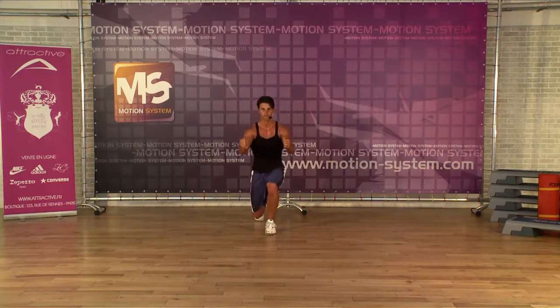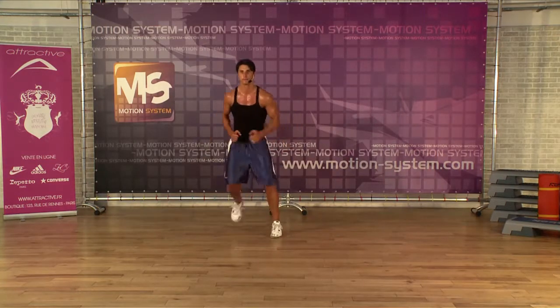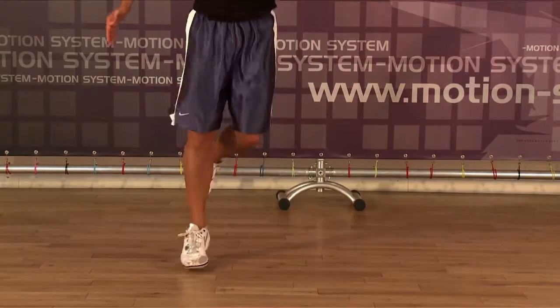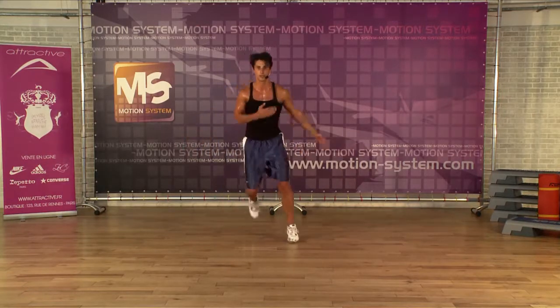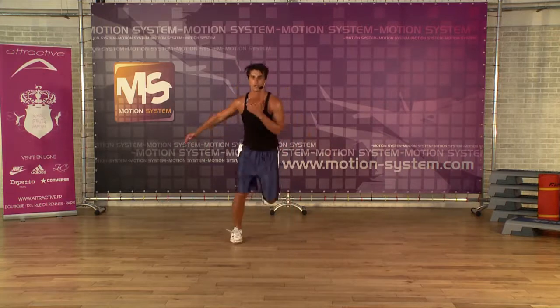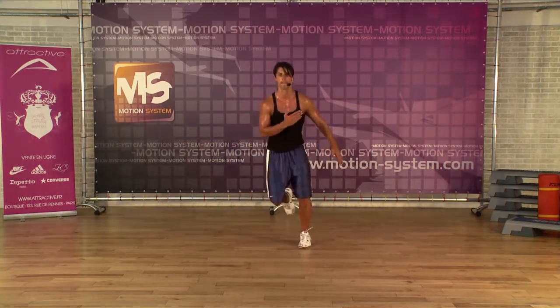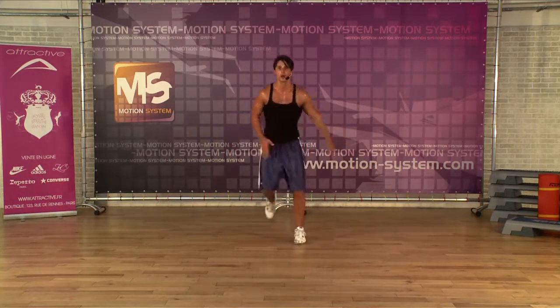One more. Jump to the side — jump, jump, jump, jump. Single, single, double. Four more — four, three. This is exercise two on level one.